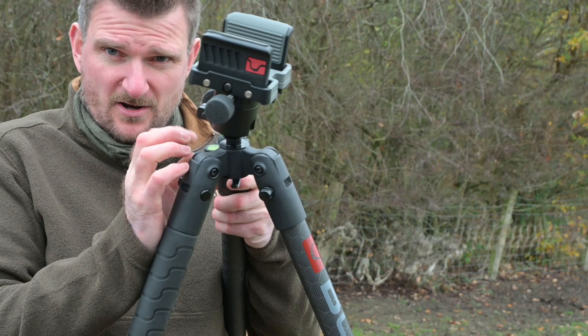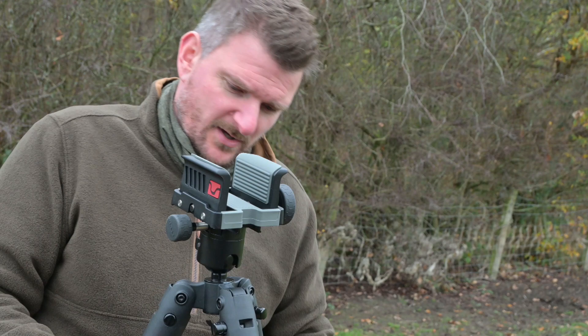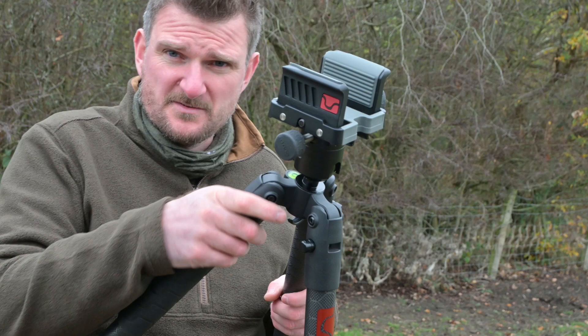There's a bubble level on here too so you can actually see whether you've got everything level if that's a requirement. There's also a hook on the underside so you can hang a bag on it to make sure this is locked down solid — you could possibly even use it for stalking small deer species.